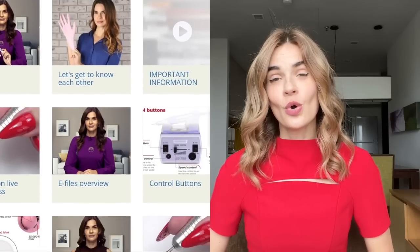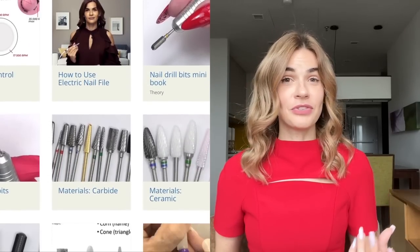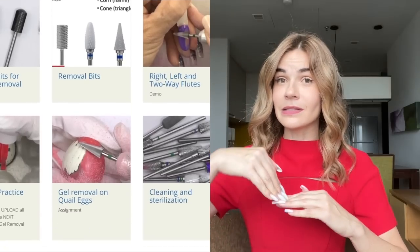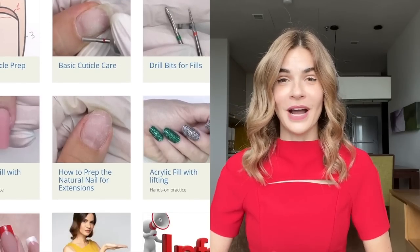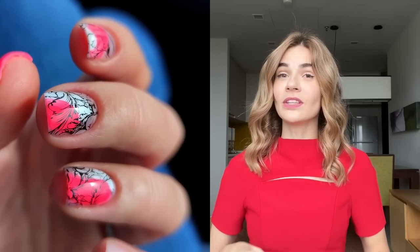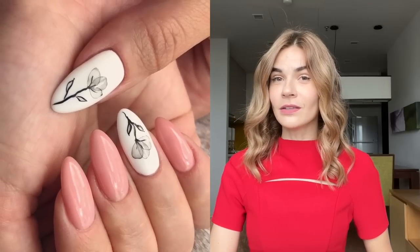That was an overview of the most common mistakes when working with an electric nail file. I have an online course called E-File 101 — it's suitable for beginners and covers everything you need to know about electric nail files, drill bits, angles, proper speed, and lots of practice on swatch sticks, tips, eggs, yourself, and finally hands-on practice on models.